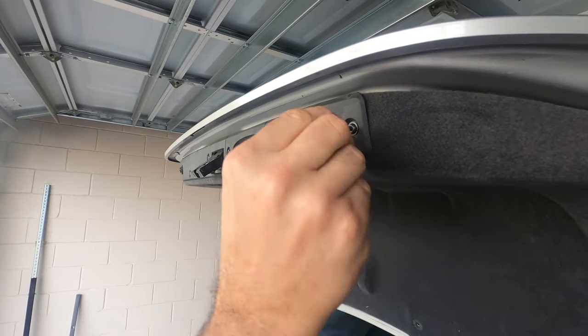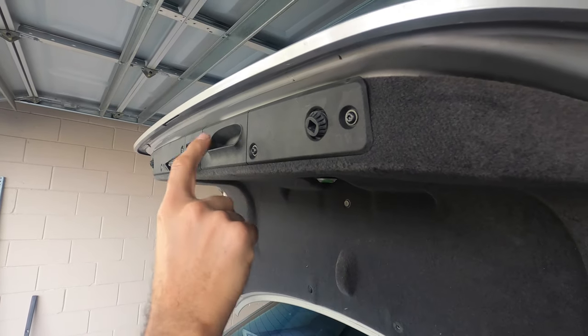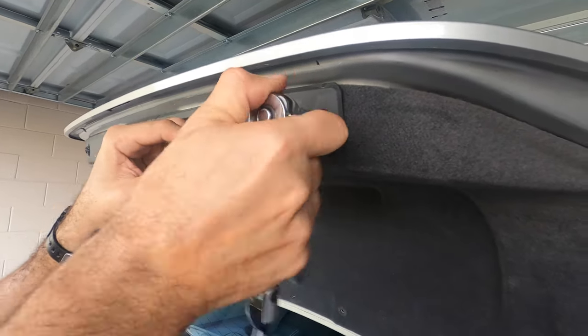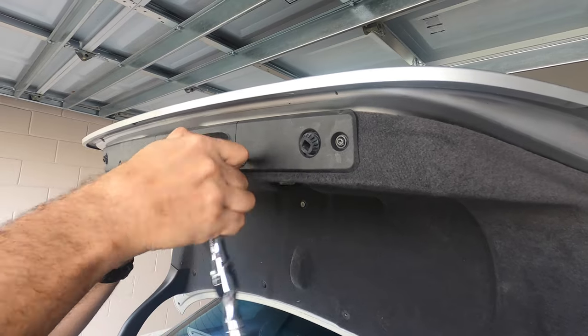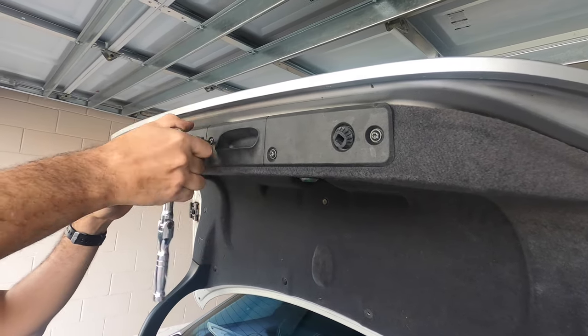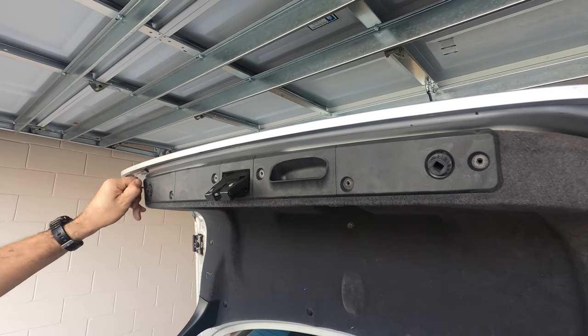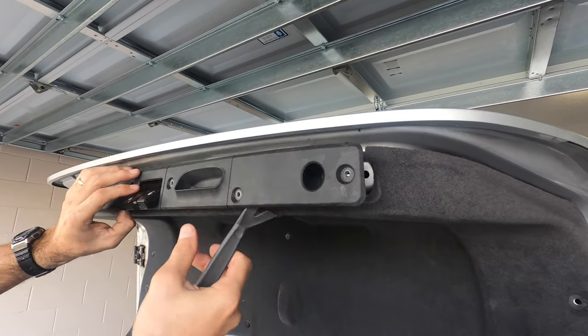Actually, before I pull all of them out I have to get this trim out, otherwise it's just going to be hanging. These are T25 and you've got 1, 2, 3, 4, 5, 6 fasteners. Just take them off — I'm going to loosen them and then take them out by hand so we can pull this out just like so.